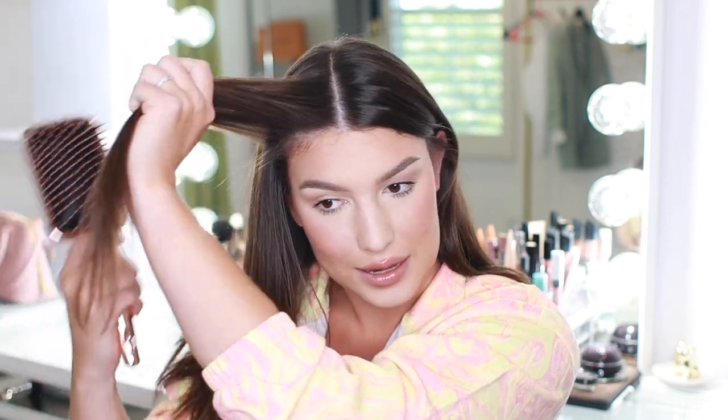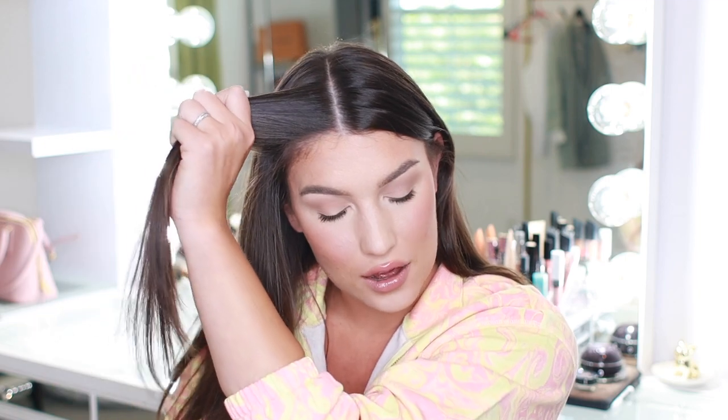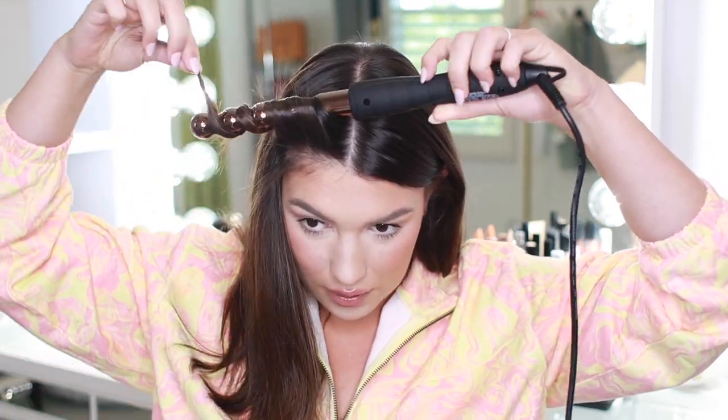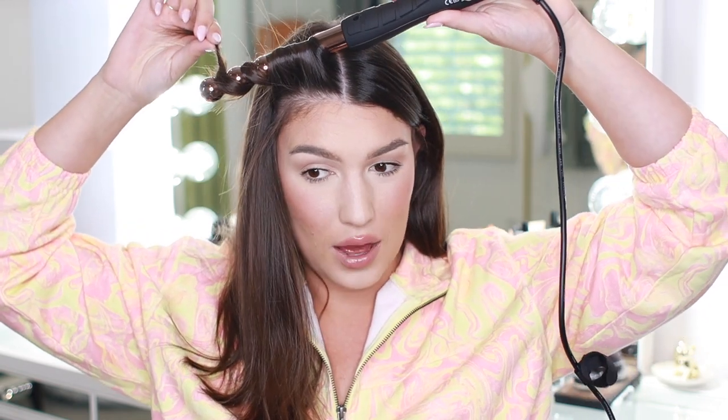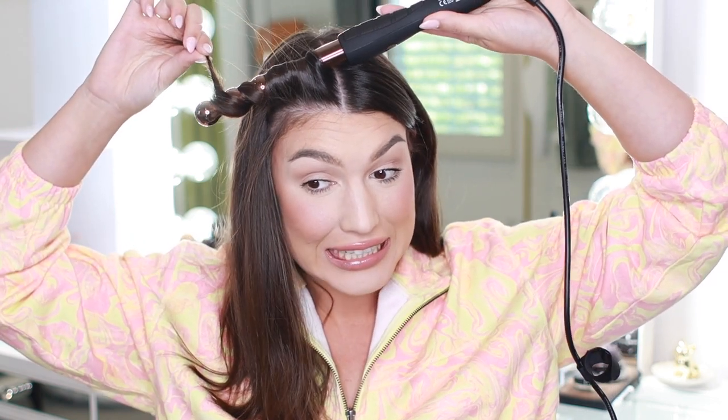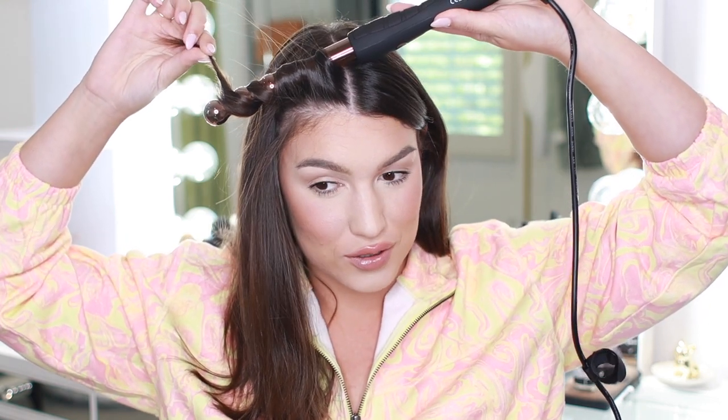Alright, everything is set. I'm going to curl the same way I normally do — I like to curl as fast as possible, so I just take a piece, don't really section off my hair for everyday hairstyling, run my brush through it, and let's see how this turns out. I think you're supposed to just put it over the same way as a normal wand, and the little bumpies are supposed to make it wavier.